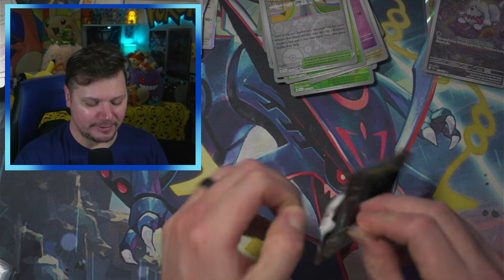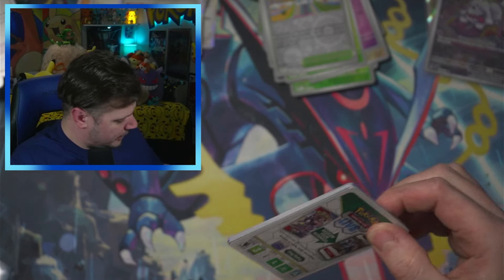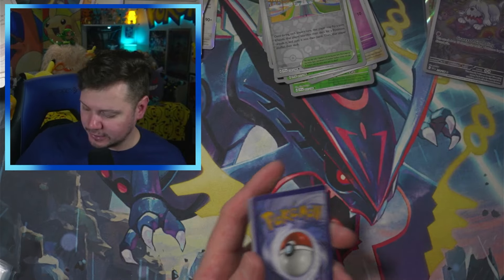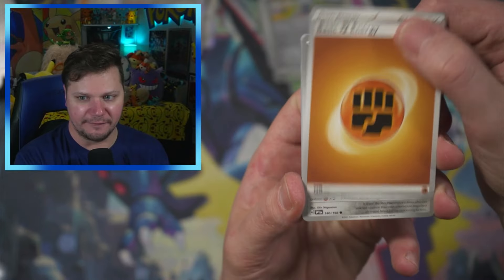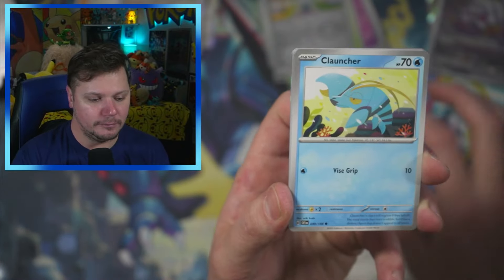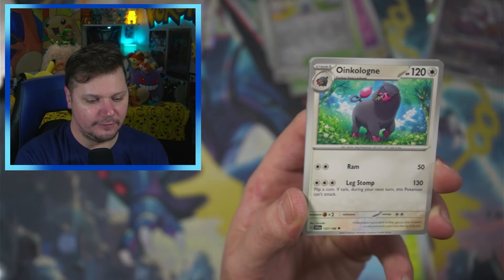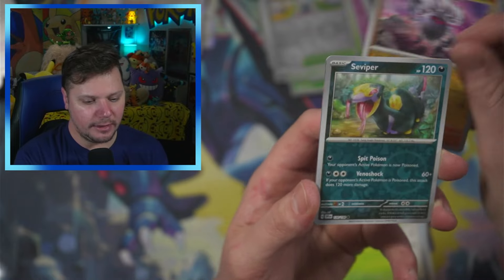Let's see if we can get anything from these remaining two packs. Here we go — I'm going to guess Psychic for the back card. We got Fighting! Vroom, Clauncher, Skiddo, Quaxly, Scovillain, Oinkocologne, Breloom, Annihilape, Seviper, and a Dondozo.